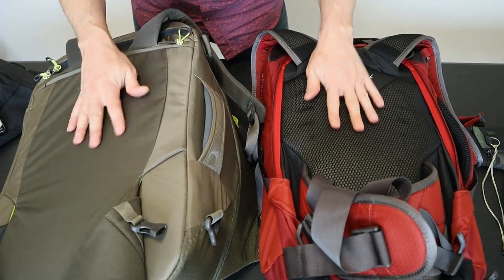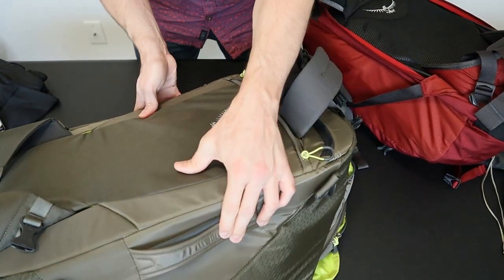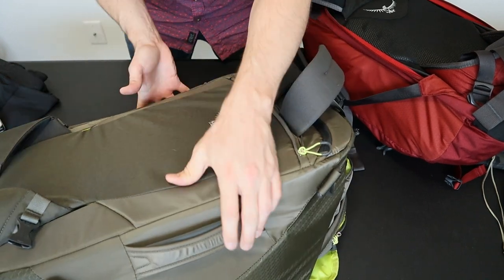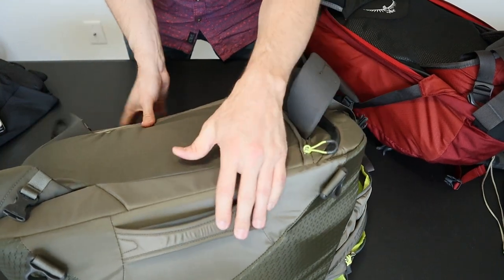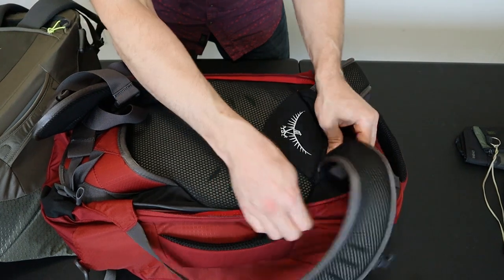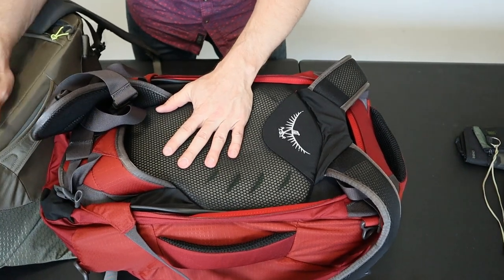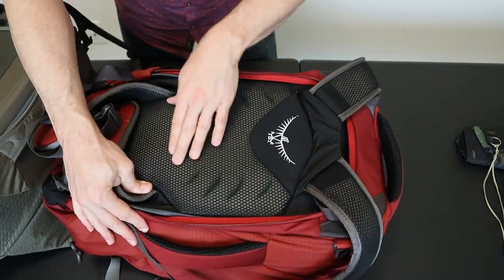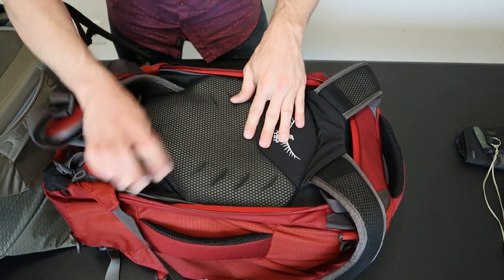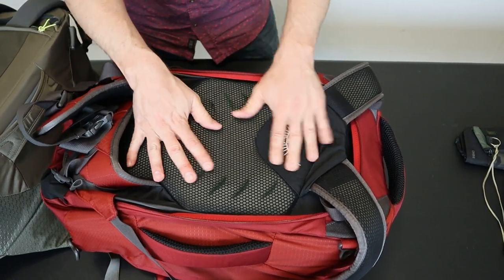The back padding is also really different between these two packs. The Porter has a huge amount of back padding but very little contour and virtually no air ventilation — it's basically just a big flat stiff panel. The back of the Farpoint is built around a thick wire metal frame around the edge of the bag, with a firm frame sheet that has a noticeable curve for lower back support, much softer squishy back mesh, and much better air ventilation.